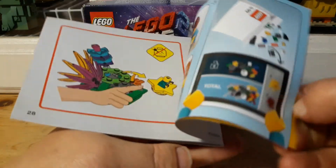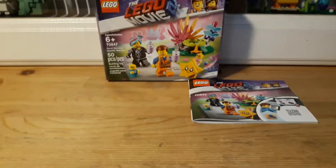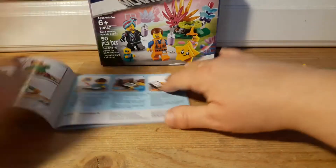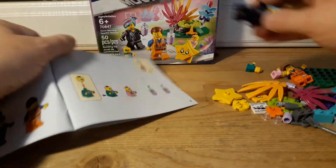Here are the instructions, and it tells you don't poke anybody in the eye — so I guess we're going to have to do that, right? And here are all the pieces.